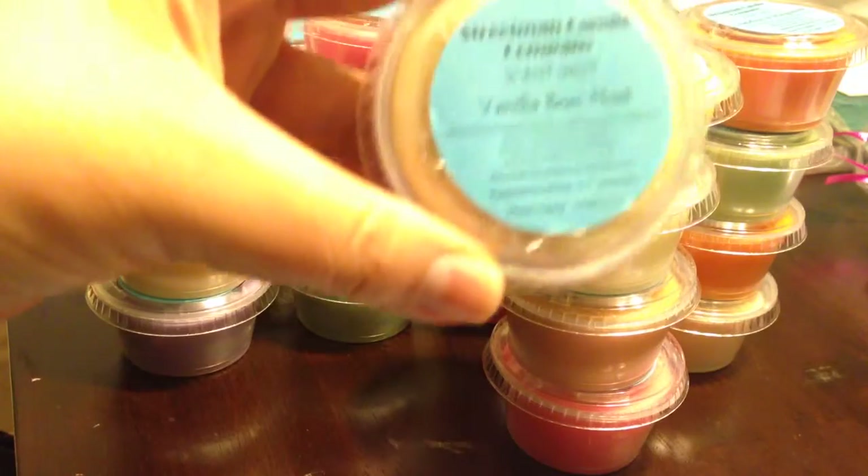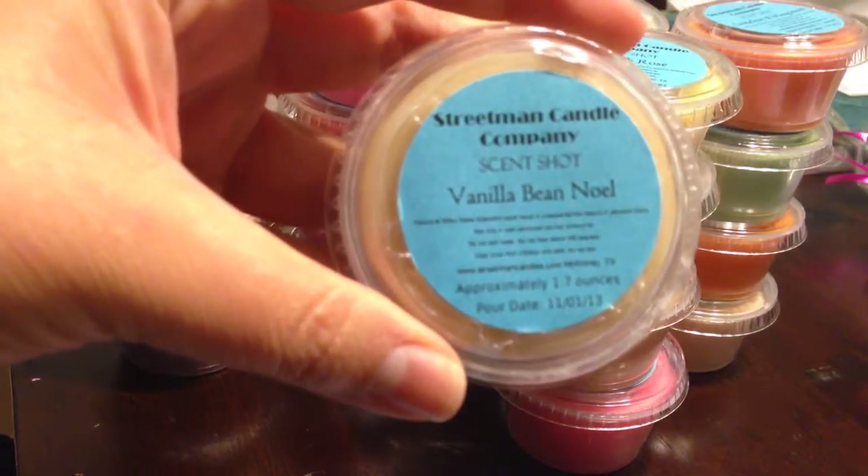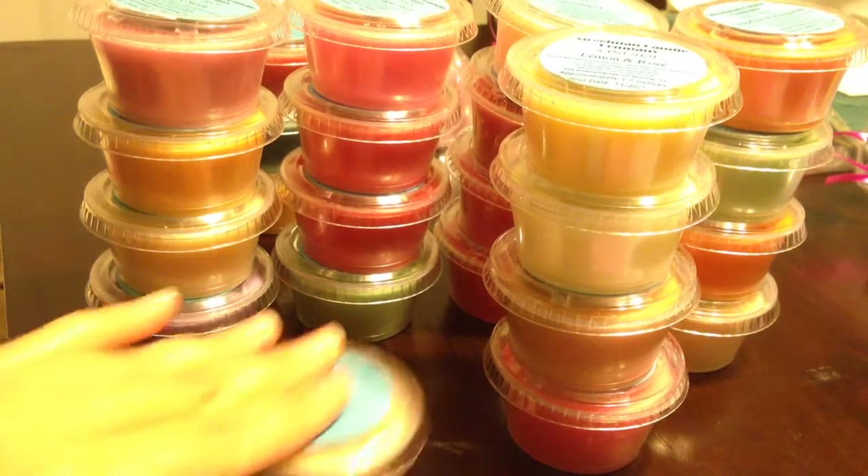Vanilla Bean Noel — it's one of those scents I just love to get from all the vendors just to try it out. It's a very light cold sniff, but it smells just like the Bath & Body Works version. Smells really good.